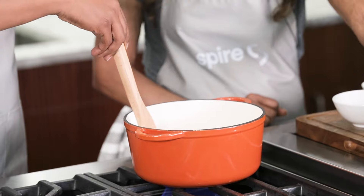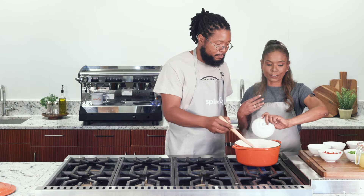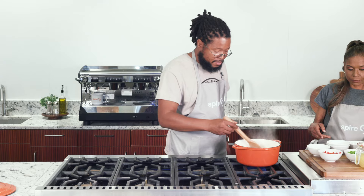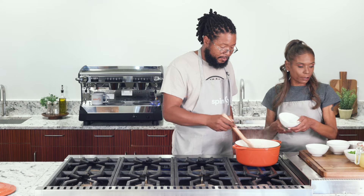The next ingredient we're going to add is our onion. Once you start to smell it, we are now going to add the next ingredient. I can start to smell the flavors popping out already. We're coming behind with our red peppers.